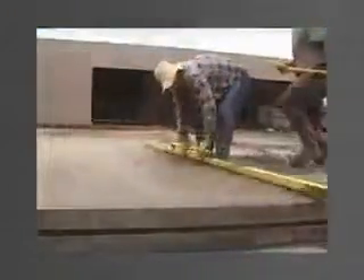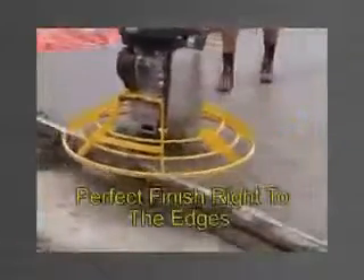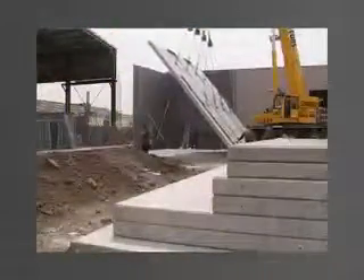There are no obstructions above the edge forms, allowing you to screed and power trowel finish right to the edges. Perfectly flat, even and high-quality finish panels every time.